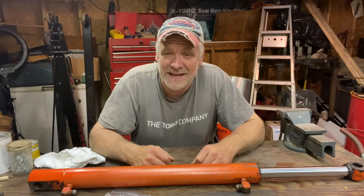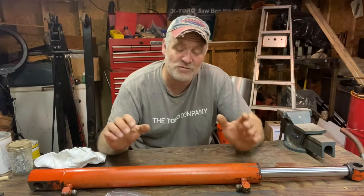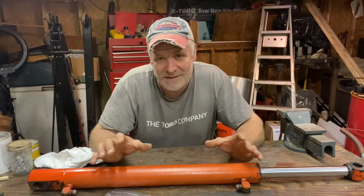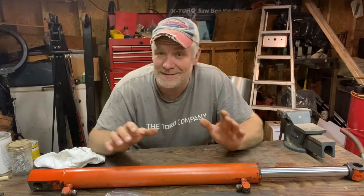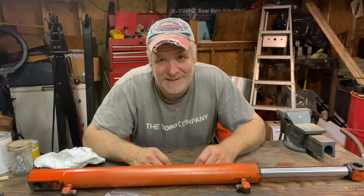Hey, it's Pete from Cheap Homesteading and today we're going to be rebuilding a hydraulic cylinder. My buddy dropped off his cylinder off his Kubota B21, but basically all the cylinders have the same principles and you pretty well rebuild them the same way. There are some variations but this is the most common type of cylinder and how they put it together.